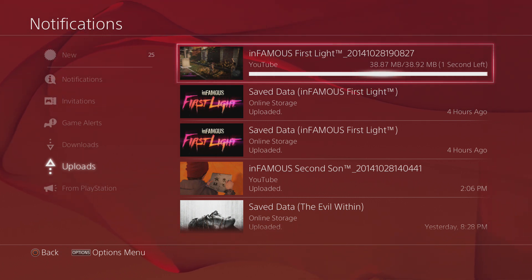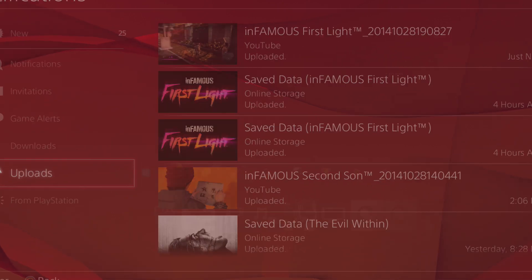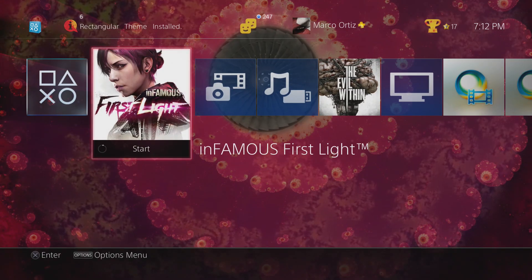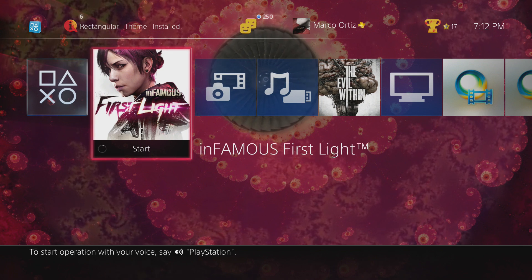Okay, so it's about to be done here. Voila — upload complete! Now that we have the upload completed, let's go ahead and check the YouTube website and show you guys what you can do there.